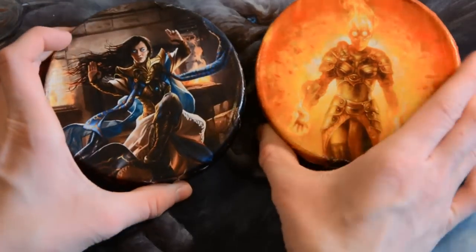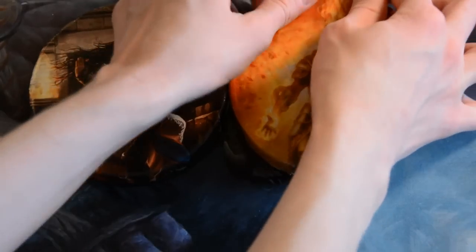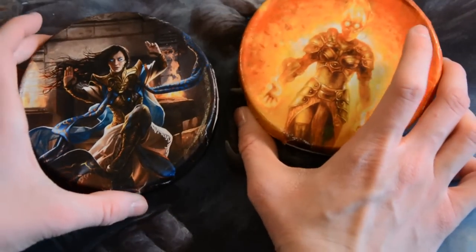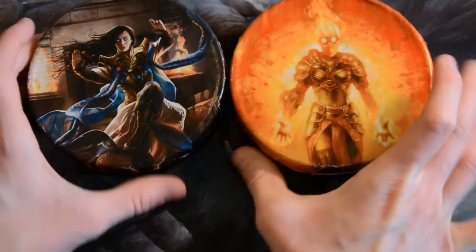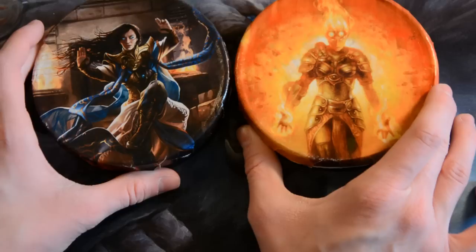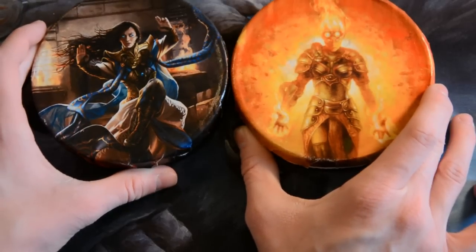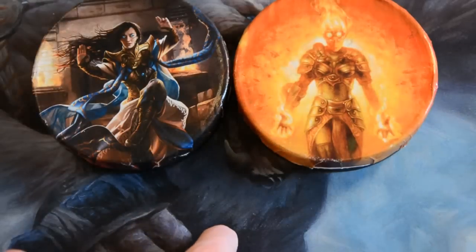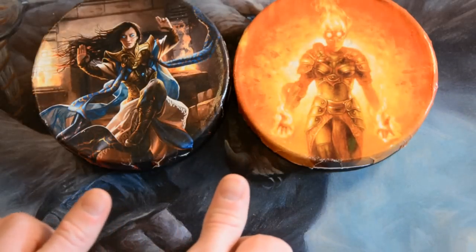Seriously, freaking awesome. Chandra has stuff in her too because she's the best. So that is what I did for today's craft magic. I hope you enjoy it — I don't know who's better, Chandra or Narset. They're both good, and they're both good together. Let me know what you think of this craft magic in the comments below, like this video and subscribe for more.